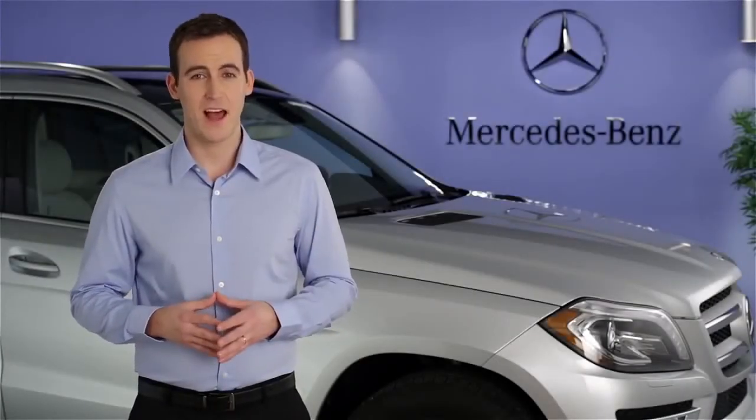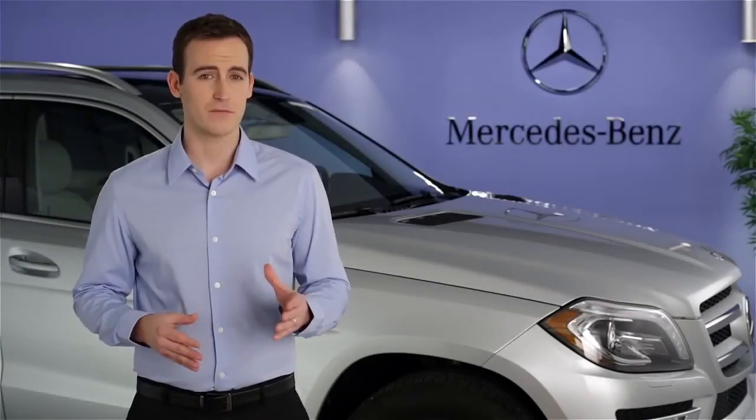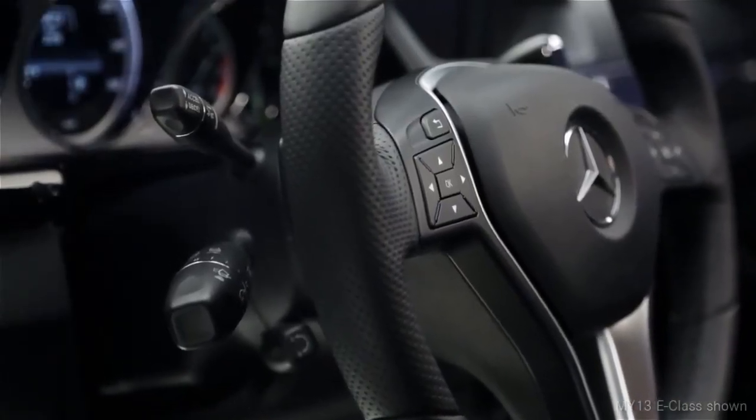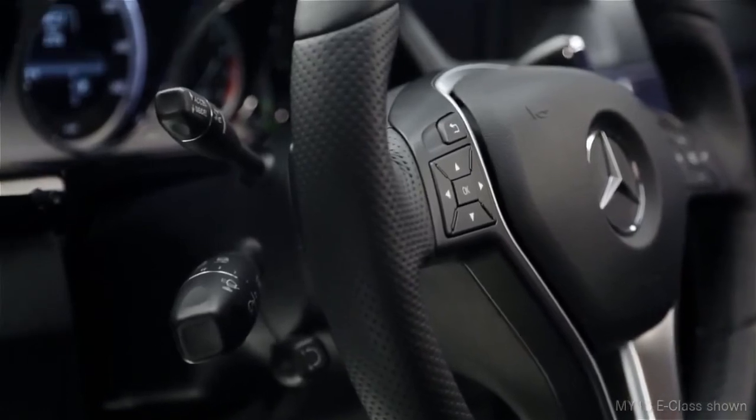Hi, I'm Jim from Mercedes-Benz. I'm going to show you how to operate the cruise control in your vehicle. All of the cruise control functions are combined on one stalk. This can be found on the upper left side of the steering column.